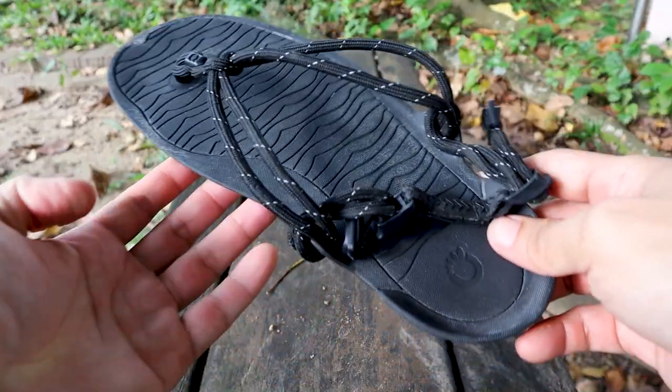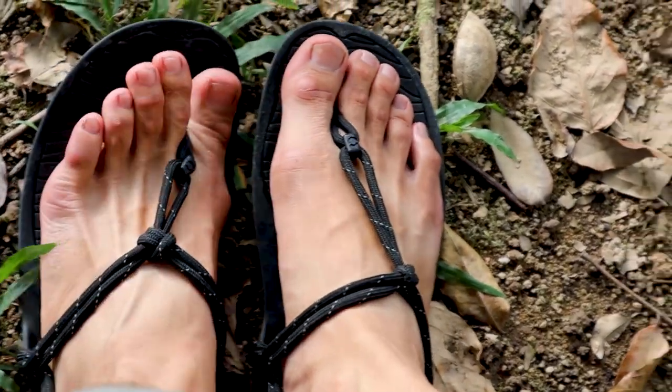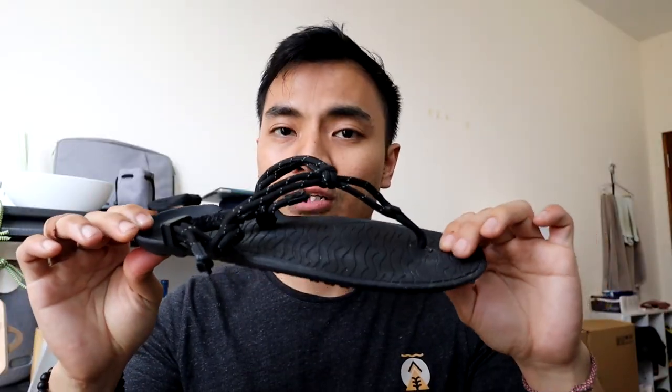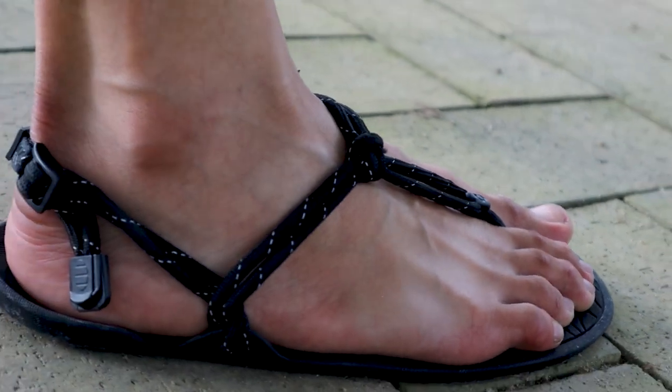First and foremost, what are Barefoot Sandals? Barefoot Sandals are basically a stripped-down, no-frills version of a sandal. It has no support on the footbed, there's no support on the arch, everything is flat. It basically mimics walking barefoot.